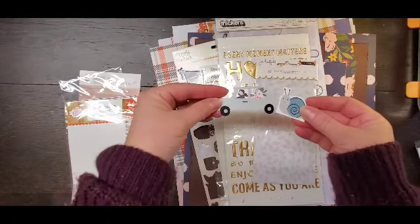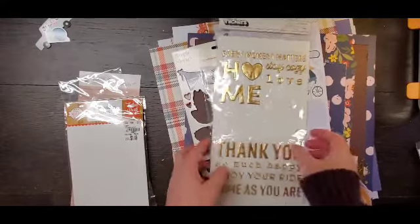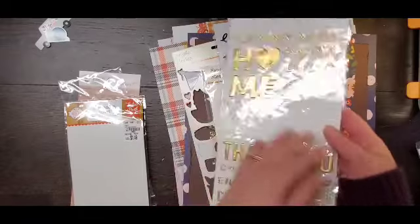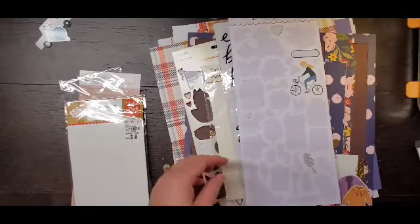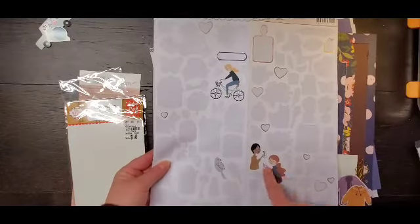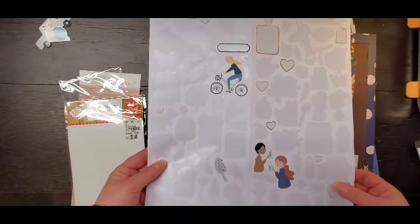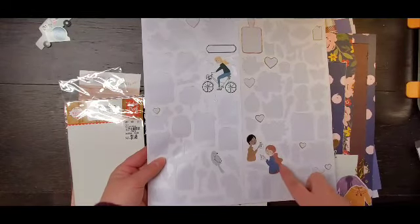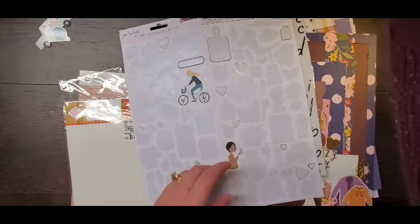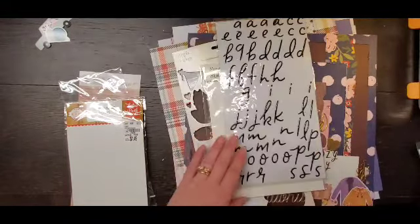These are my two die cuts — so that's garbage. Of this sheet, I feel like I used quite a bit, but that'll just go in my stash. This sticker sheet — I have four stickers left, and honestly this is probably the only one that I would use. So I'm just going to take that off and attach it to my little container right there. And this is going in garbage.